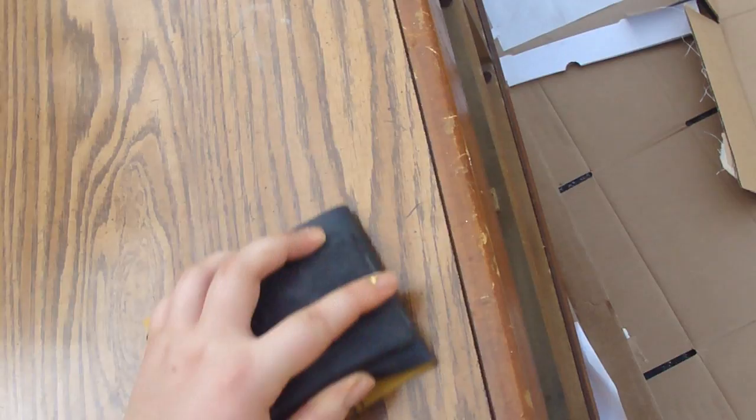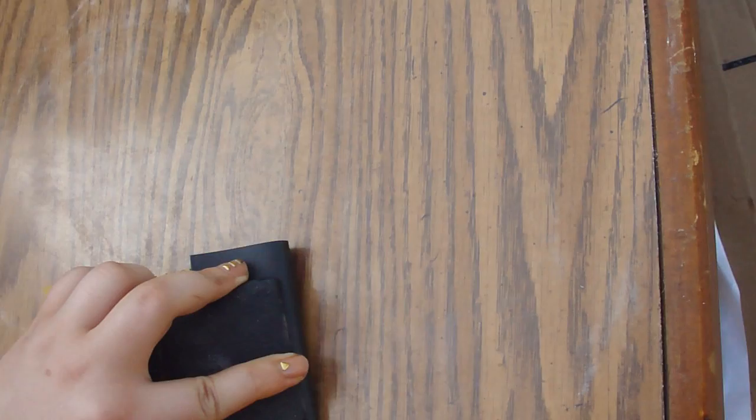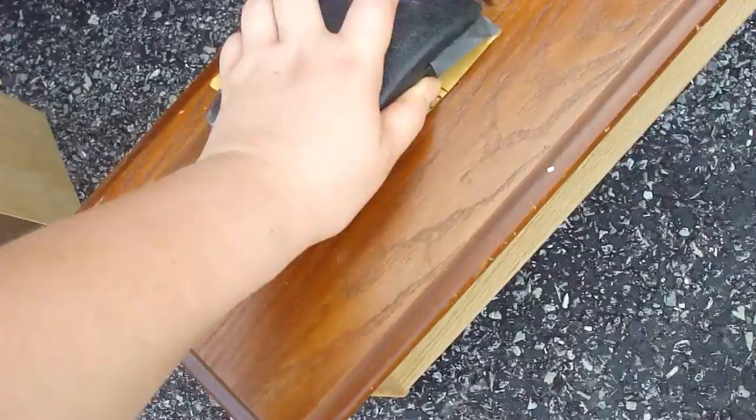And then I just proceeded to sand my dresser and my drawers. Now I only had very small grain sandpaper, so I pretty much just got out the major scratches and blemishes. It wasn't my thing to totally sand the whole thing down and make it totally new — I just wanted to basically balance it out and make it a smooth surface. And again, don't forget your drawers.